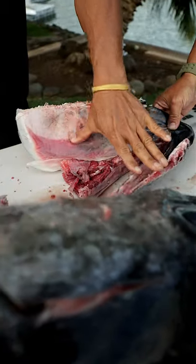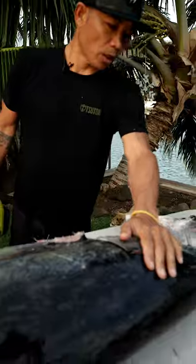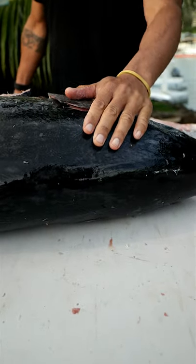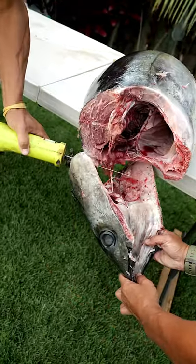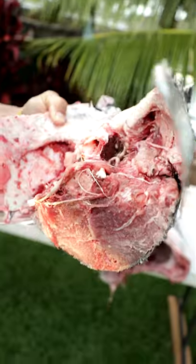This is all just bone and has no value to us. So this part we're going to throw away, and this part has all the meat still and we're going to keep that for ourselves. All of that meat up in this head area has all the oils and good stuff.